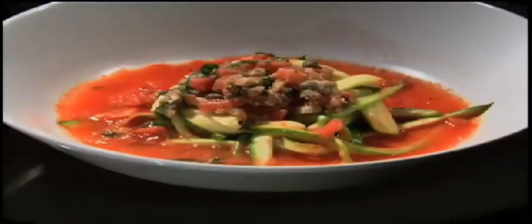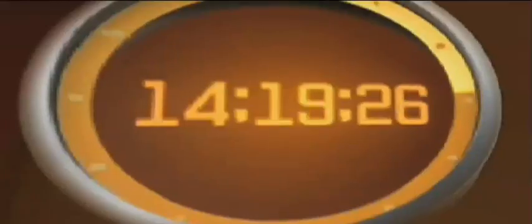Four chefs, three courses, only one chance to win. The challenge: create an unforgettable meal from the mystery items hidden in these baskets, before time runs out.